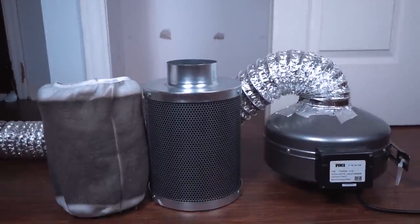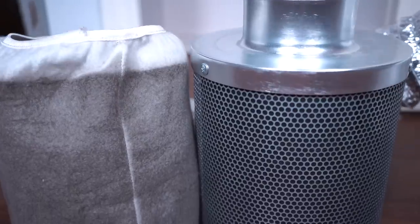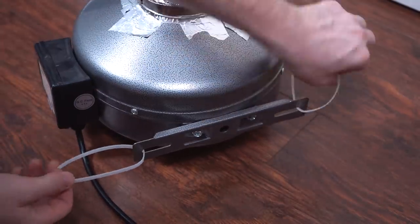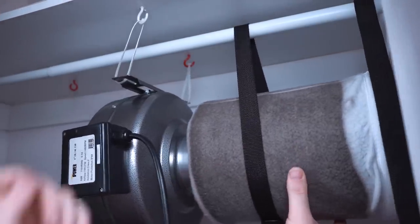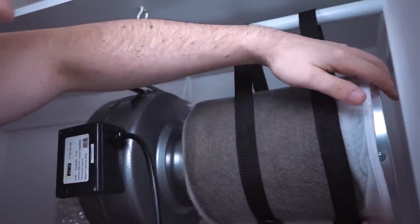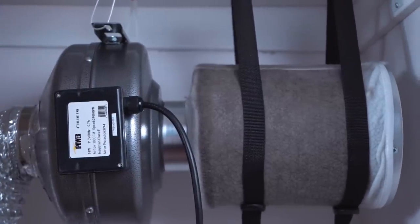Now let's talk about ventilation and air circulation, which is the first thing I'm installing in this closet. The exhaust fan and carbon filter do a few things — the big one is air exchange. Plants love fresh air and CO2, so it's very important to have an exhaust fan that brings in fresh air and exhausts all the old air. The carbon filter also eliminates odors, scrubbing the air clean so you can grow the stinkiest top-shelf strains without your house smelling.